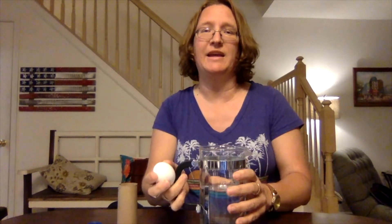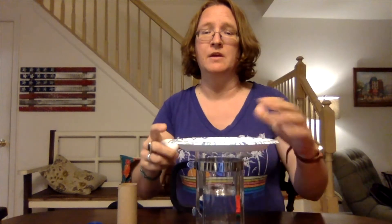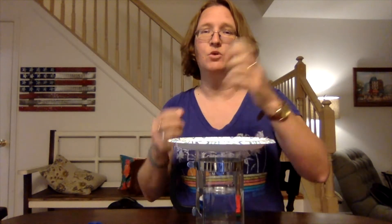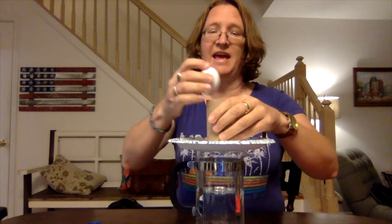So you need a cup, a glass of water — I'm just using this because it's a little bit bigger. You need a paper plate, the kind that's a little bit more sturdy, not one of the super light ones. A toilet paper tube and then an egg.